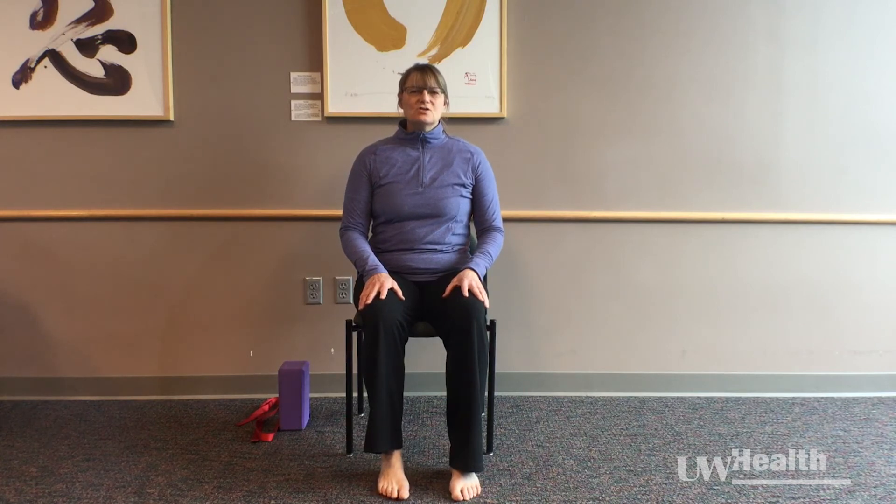As you inhale, pay attention to how the collar bones and the front of the ribcage open, and how they settle as you exhale.